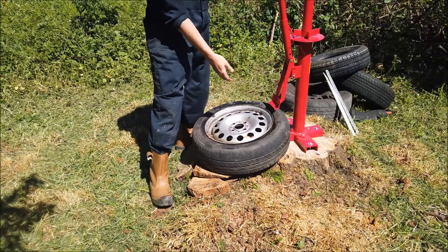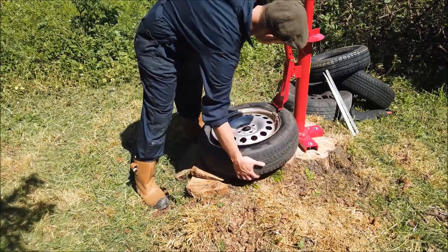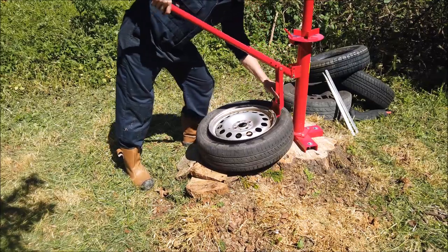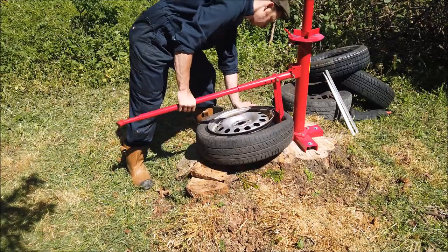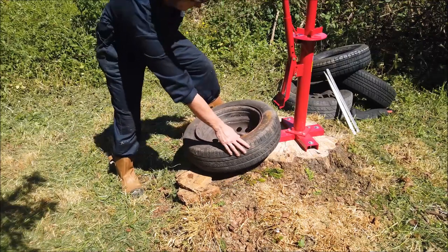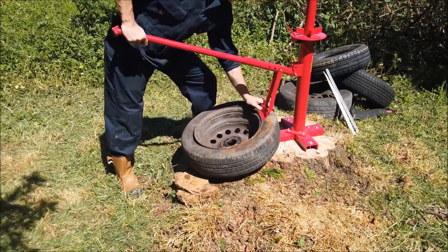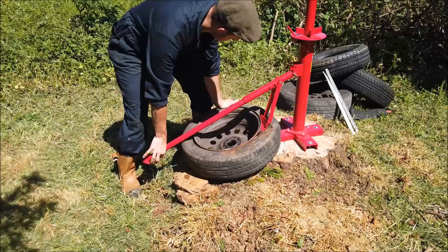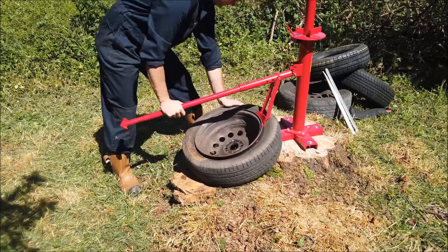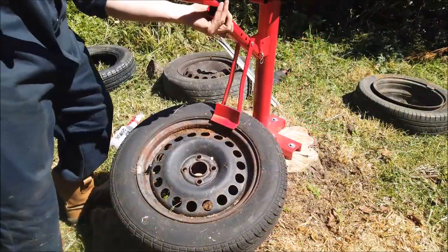Well, that worked really well. I'd better be a bit gentle with the proper one — this is just a scrap tire. That's one done. There's another scrap tire; I'll have a go on this one too.